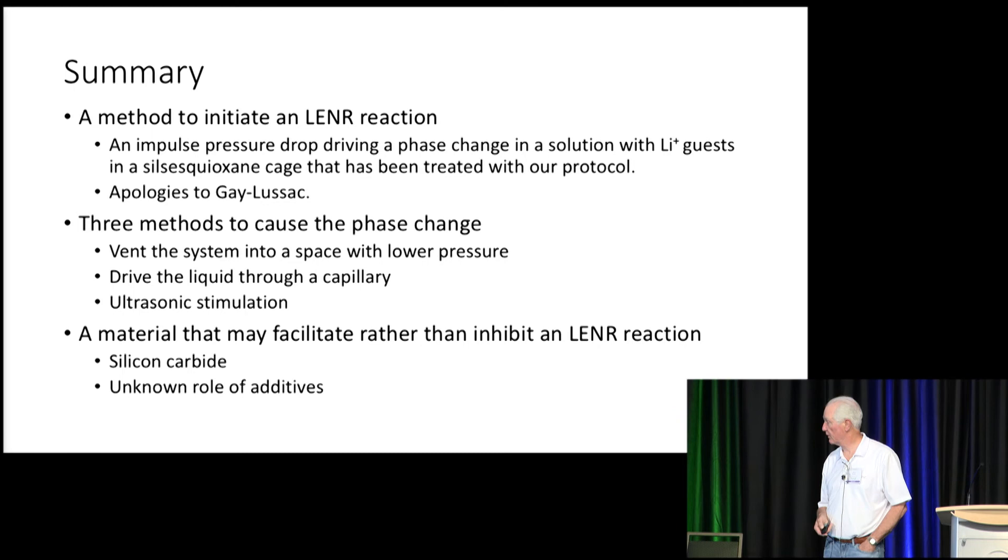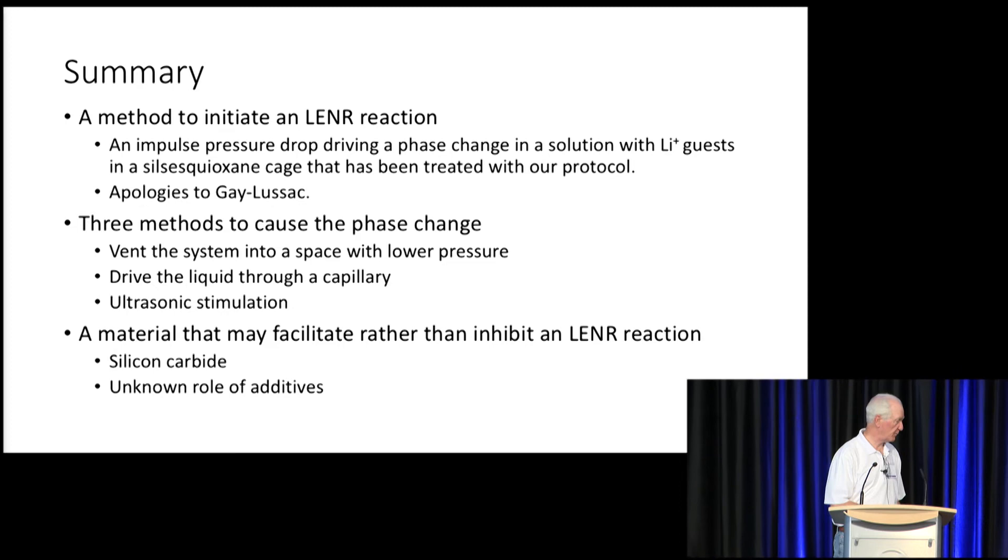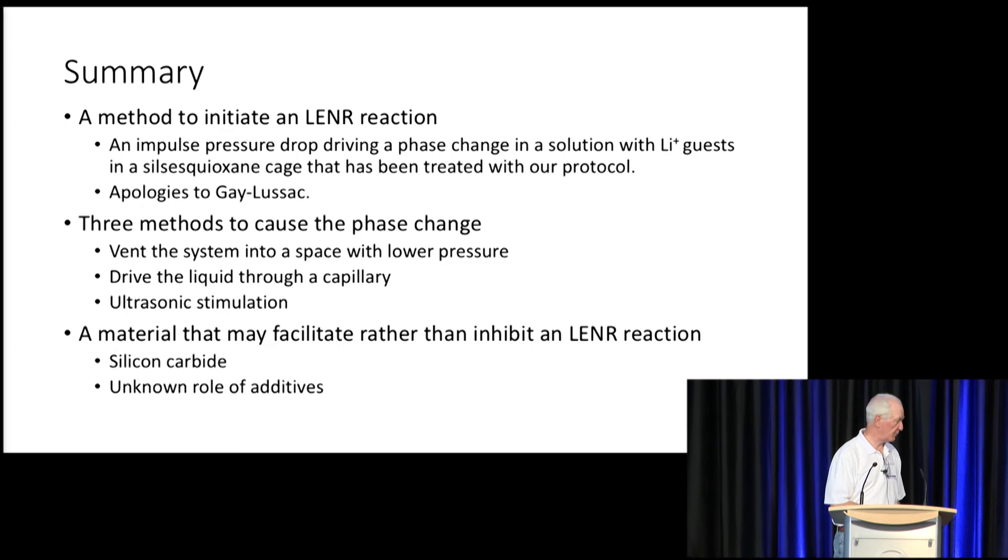Silicon carbide has been identified as a material that may facilitate rather than inhibit an LENR reaction, acknowledging the unknown role of additives. Thank you very much.